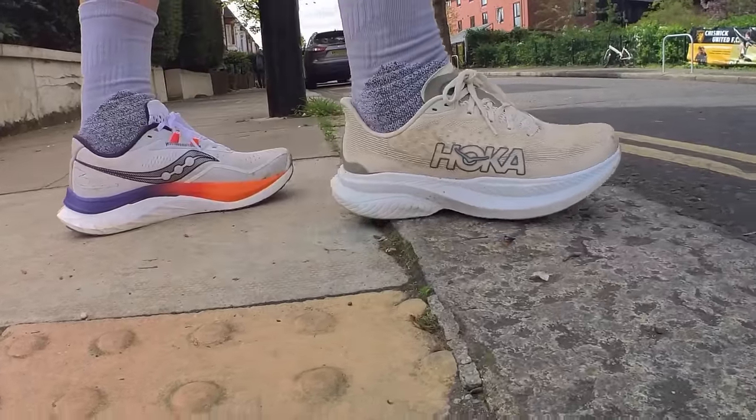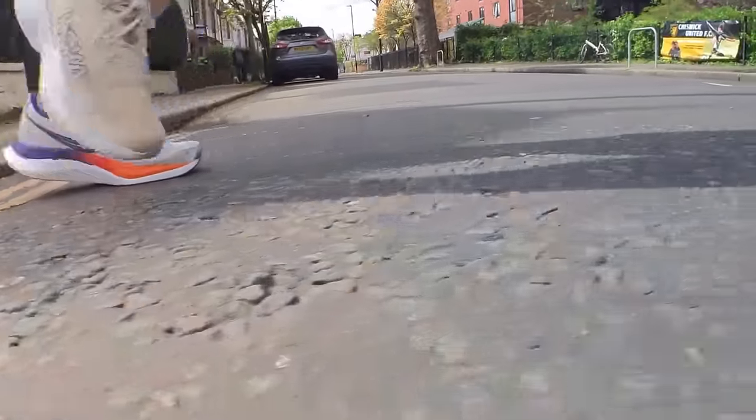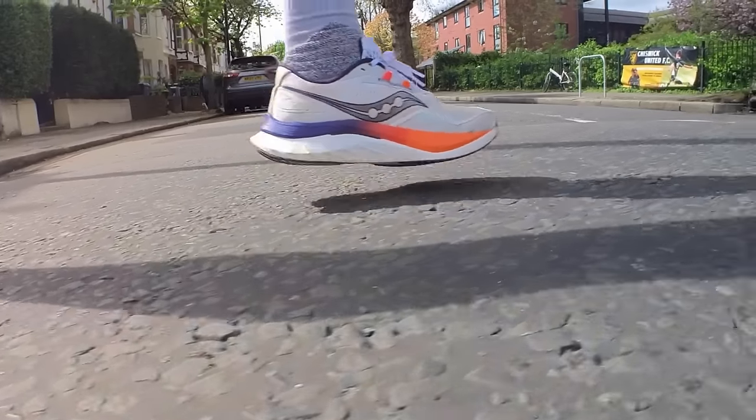Hey people, welcome to The Run Testers and to our head-to-head between two of the best do-it-all daily trainers going. In this video we are pitching the Saucony Endorphin Speed 4 up against the Hoka Mach 6. These are two of our favourite new shoes of 2024, both built for daily miles with a faster training edge. There's quite a difference in price with the Hoka coming in cheaper, but is it a better shoe? And which one will suit your running best? Watch on to find out.